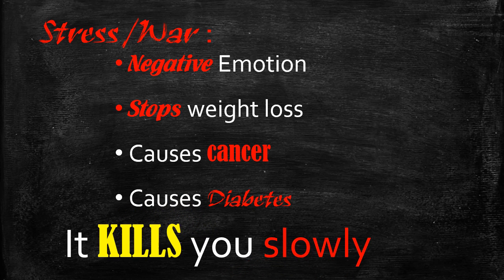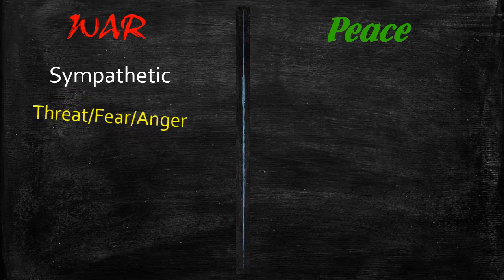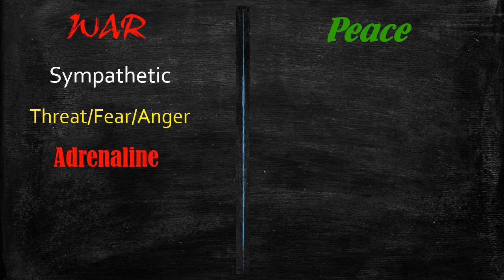Stress not only stops weight loss — stress causes cancer, it causes diabetes, it causes heart disease. Stress actually slowly kills you, just as easily as sticking your hand in the socket; it's just that its effect is a lot slower. The war switch or stress switch is activated by the sympathetic nervous system. The minute you feel threat, fear, anger, or frustration, the sympathetic nervous system suddenly sends out adrenaline and cortisol — which is actually called the death hormone by some doctors.